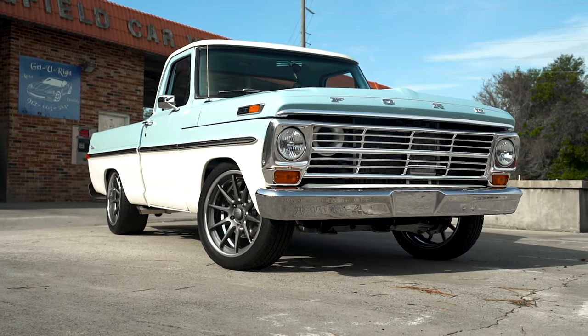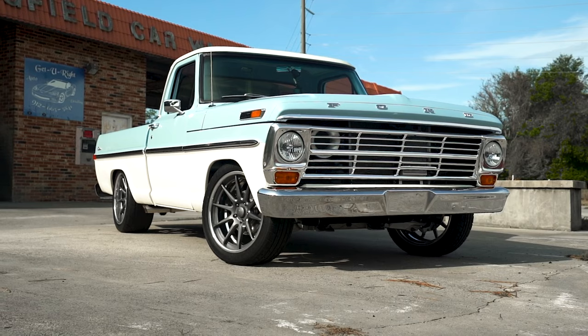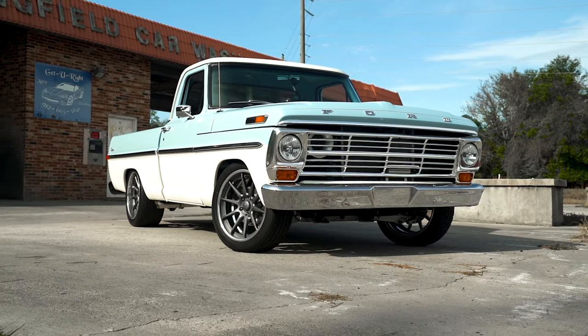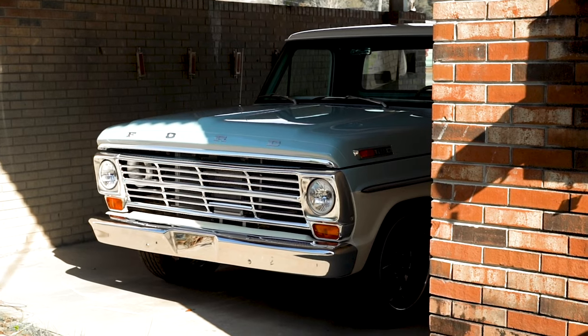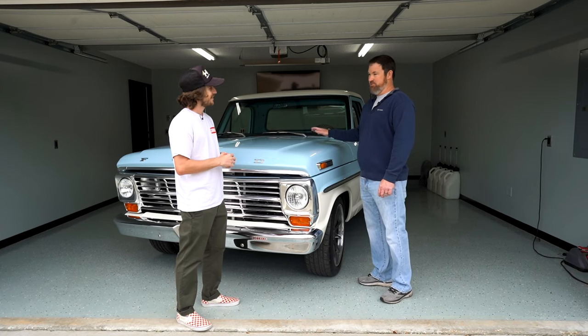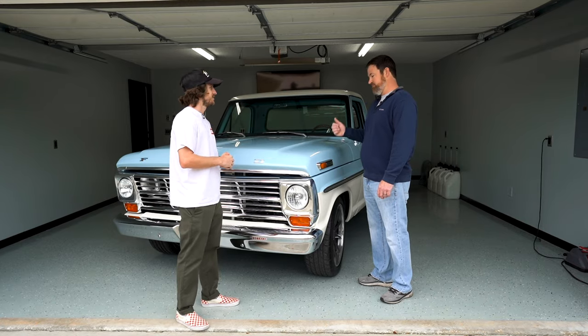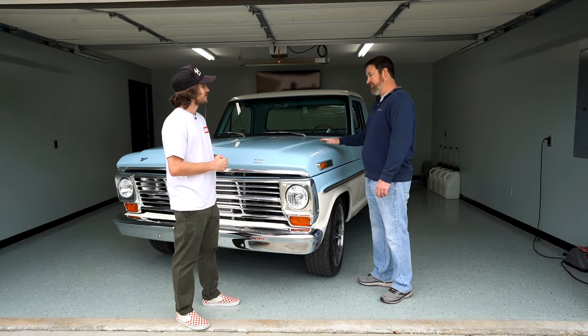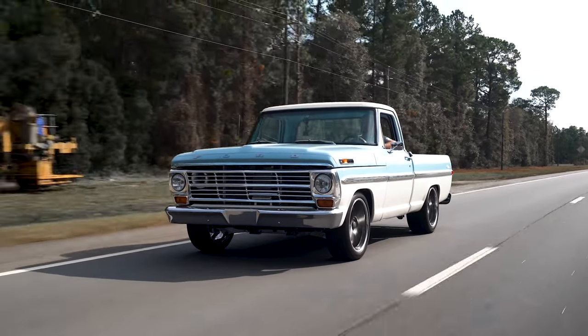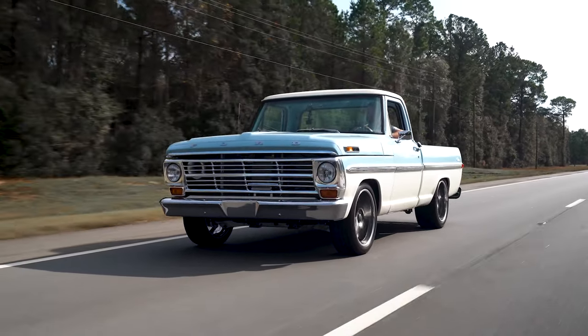Was it a clean truck when you got it? Well, not so much — it was a little rough. Normal stuff: bottom of the fenders, doors, bedside where water likes to collect. I originally bought the truck for the hood — my dad actually has a four-wheel-drive version of this that we were redoing. The hood was clean. The truck was actually going to the crusher, but after getting it and looking at it, he talked me into redoing this one.